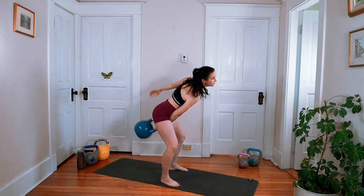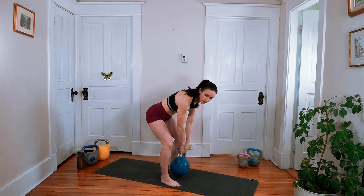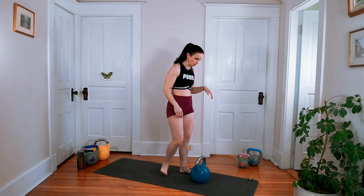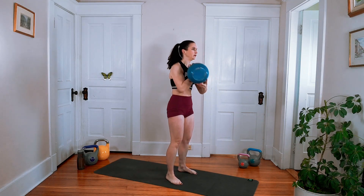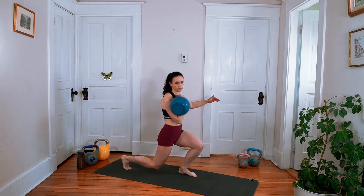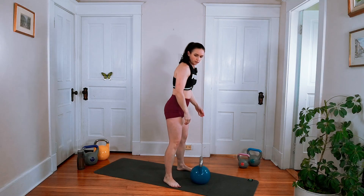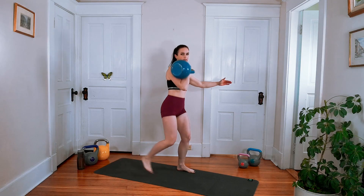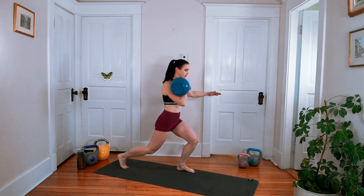Keeping that chest up. Alright, the next one we have a clean with our reverse lunge. If you don't want to do the clean every time, you can always just keep it in the racked position — just keep it here and we're gonna have the same leg each time. We're gonna go in three. So we're gonna bring it into the clean and then stepping it back into that lunge, and we're gonna keep doing that every time — keep re-cleaning it.